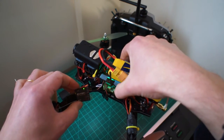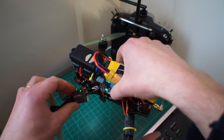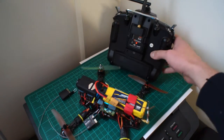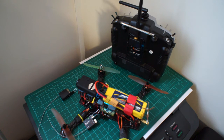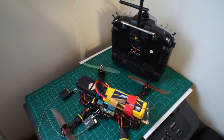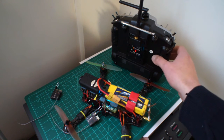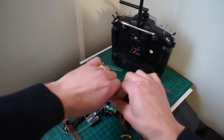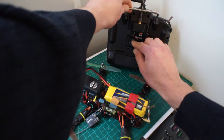Now we have the LED continuously on, which indicates it's in bind mode, and the DJT is flashing, so it's ready to bind. But it won't bind - I waited for half a minute and it just won't bind, although it should in this mode.